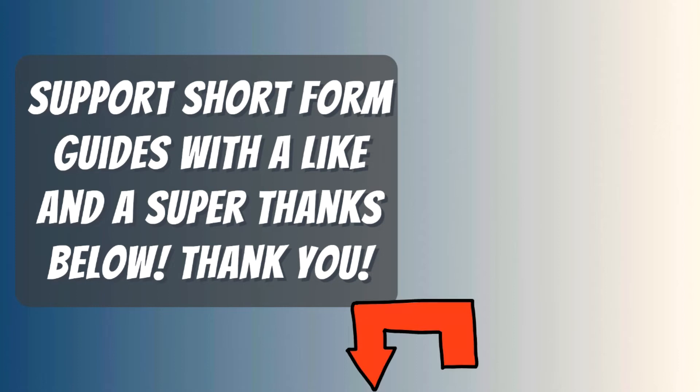If you want to take it one step further so I don't have to sell ugly useless t-shirts like all those other YouTubers, leave me a super thanks. It's a new feature, below where the arrow is pointing, right beside the share button.